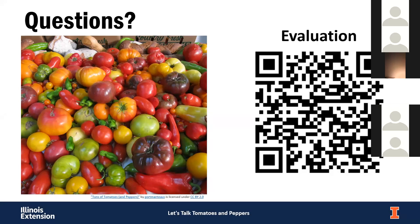Determinate plants stay smaller, reach their mature size, then start flowering and set all their fruit basically at the same time — you get a big flush of fruit and then they're done. Indeterminate plants continue to grow throughout the growing season and continually put on tomatoes — they keep producing until frost kills them. So determinate has a more concentrated harvest window, while indeterminate produces all season long.